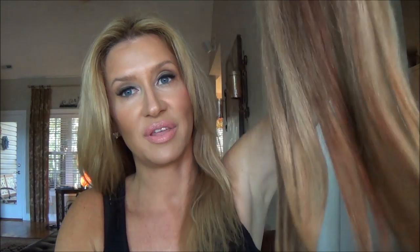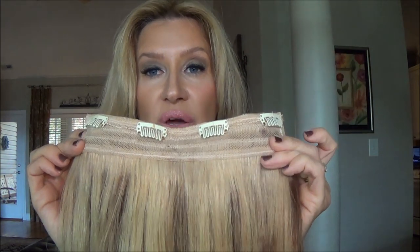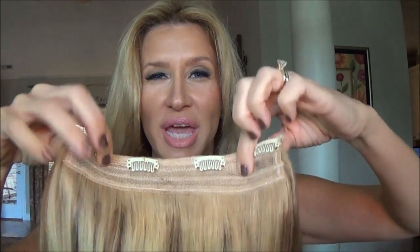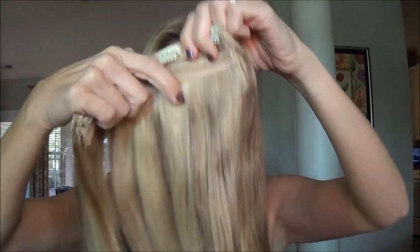This is something I was really excited about — this great big weft that they send. You can see how thick that is. Now they're putting four clips on it, which makes it just wonderful, because it doesn't — used to, it would have a little bit of a sagging right there, just the way your head is shaped when it goes around.